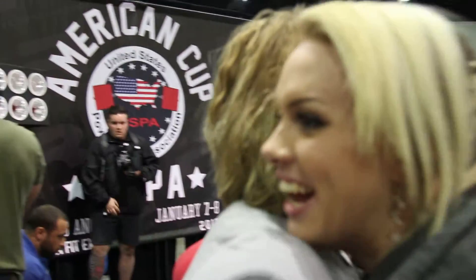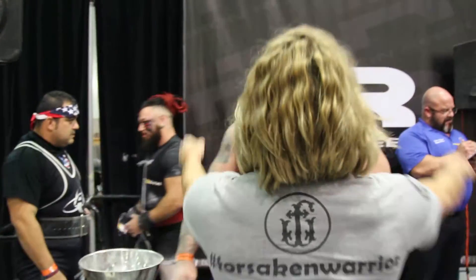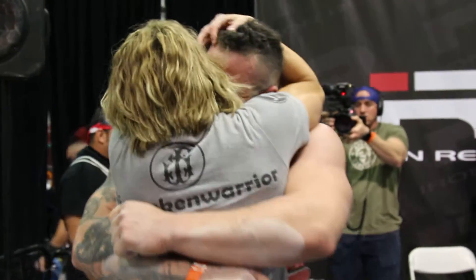Alright, we'll have a few minutes break and then start the third and final attempt here in the deadlift at the American Cup, put on by USPA at the LA Fit Expo!